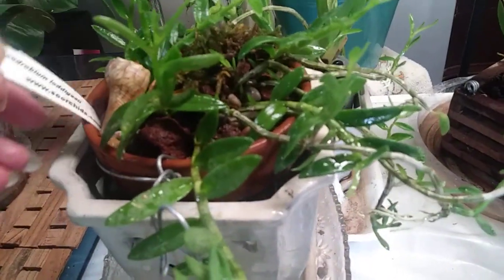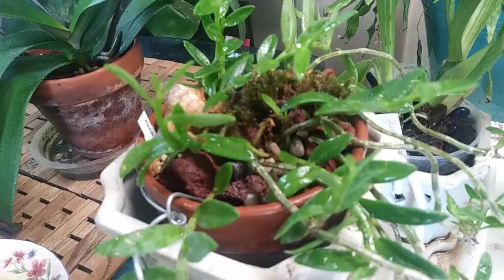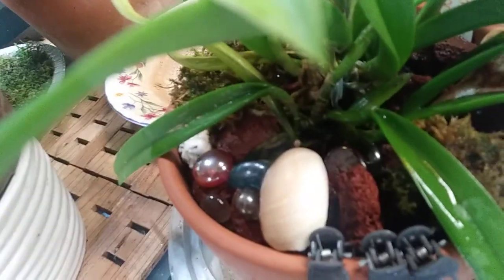That is my Dendrobium light FBI — she is in lava rock and a little bit of river rock on top, and she is doing really well. My Brassavola 'Jiminy Cricket' is doing really well too; you can see all the roots down in here. I've got new growth popping up everywhere — she is doing really good.